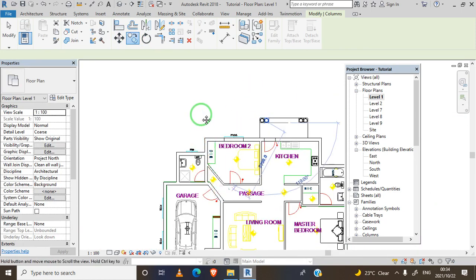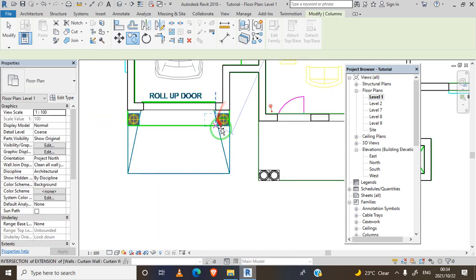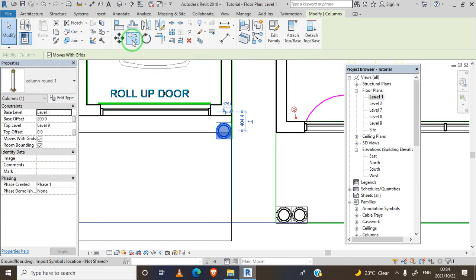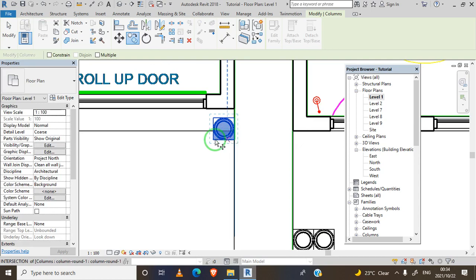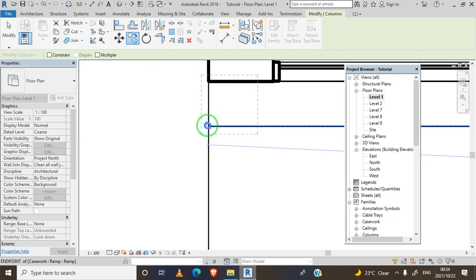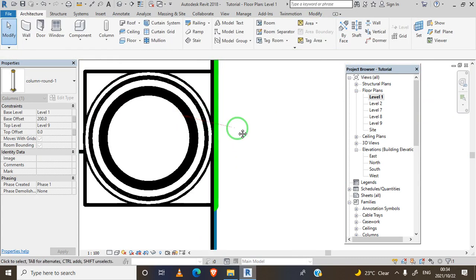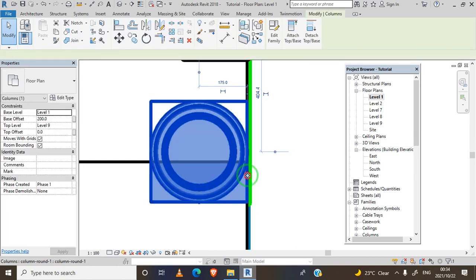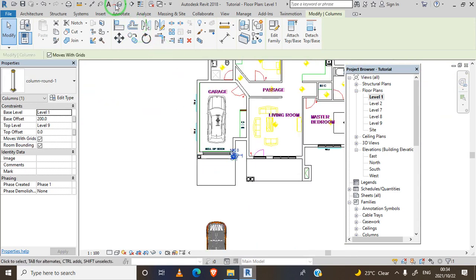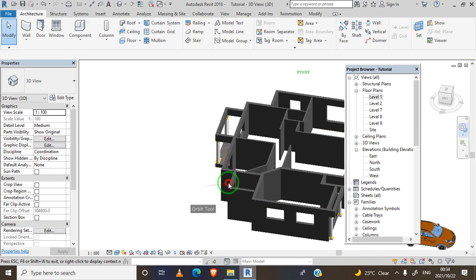I'm left with the garage columns. Let me copy them and move this one into position - move it here. We are done. Let's check the view. Yes, we have all our columns in place.